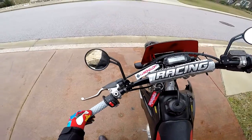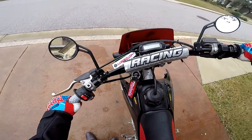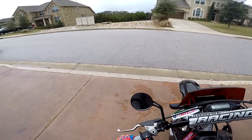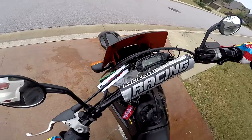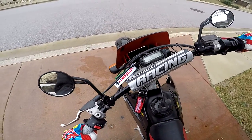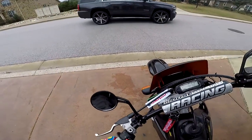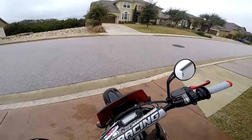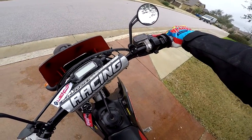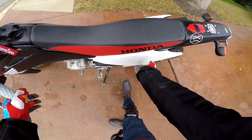I'm really liking these grips. I have no idea what they're called, but everybody has them. I'll probably link all the stuff I have in the description, except for the plastics and headlights — actually, I might. It's the Baja Designs dual sport kit. Works pretty well. Everything's wired to the battery through the plastics underneath the seat — battery's underneath there.